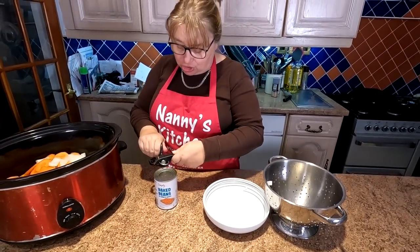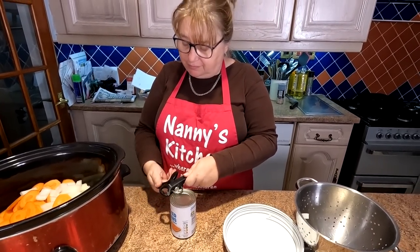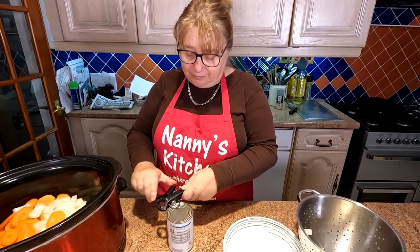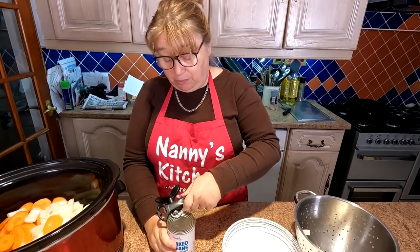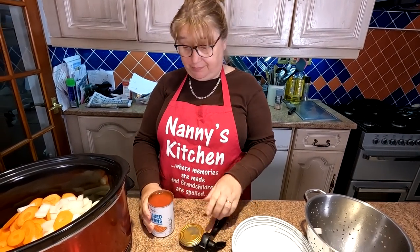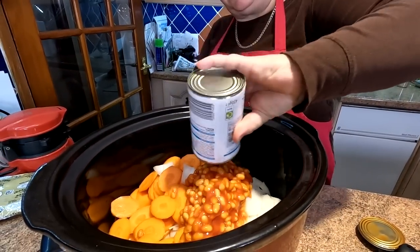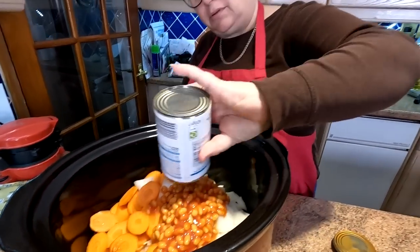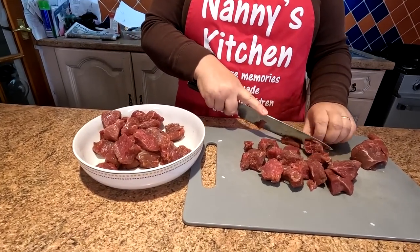You can put what you like in your stew. We literally had a look through the cupboard and fridge - some people might not like a parsnip, so you don't have to put one in. You could put Brussels sprouts or even cabbage in there. But we also like putting in a tin of beans, folks - it just adds a little bit more saucy flavour. So this is our stewing steak.